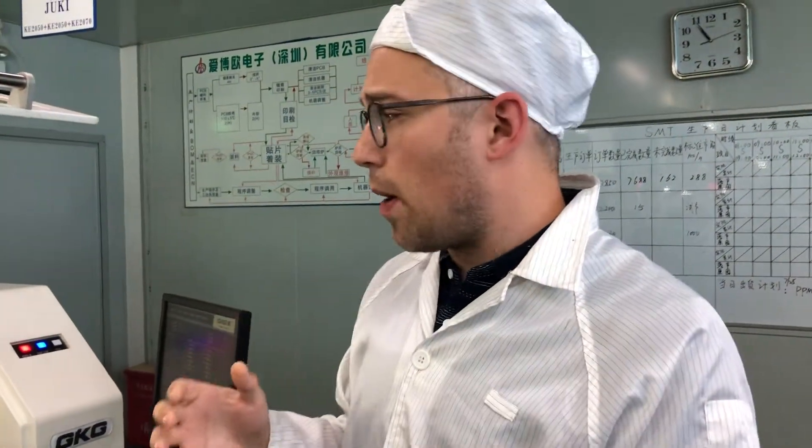I want to talk about our SMT lines and how our products are manufactured. Right now what you see is not our products — another company has their products being manufactured today — but I just want to talk about what the process is for how electronics are made using surface mount components.